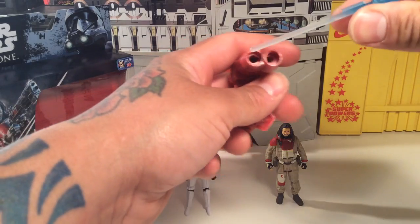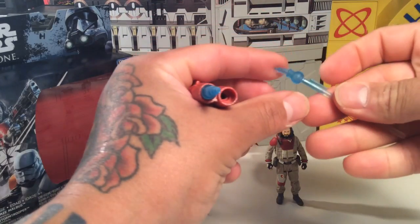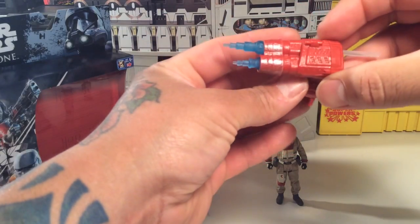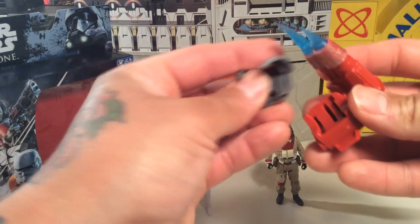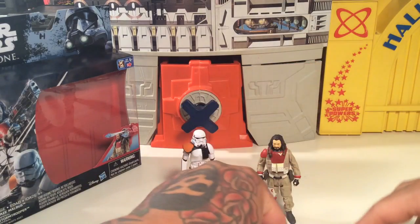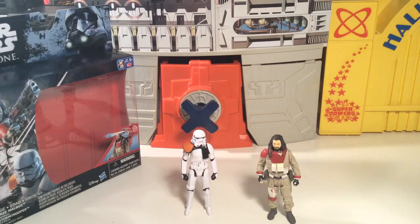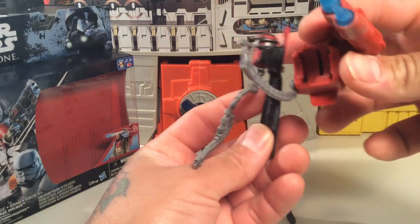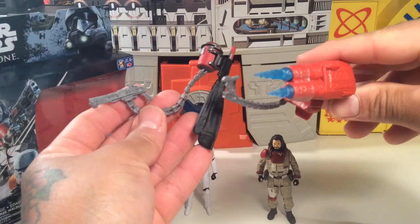Before we check the figures out I want to get this gadget put together. We've got this rocket piece — we're going to slide the rocket in. These are kind of softer rockets, very gummy, which is strange. And then you've got a harness piece that slides in. You've also got these handle grips and another piece that attaches to his back somehow. There's a lot going on with this figure — he's got a lot of weapons and stuff.